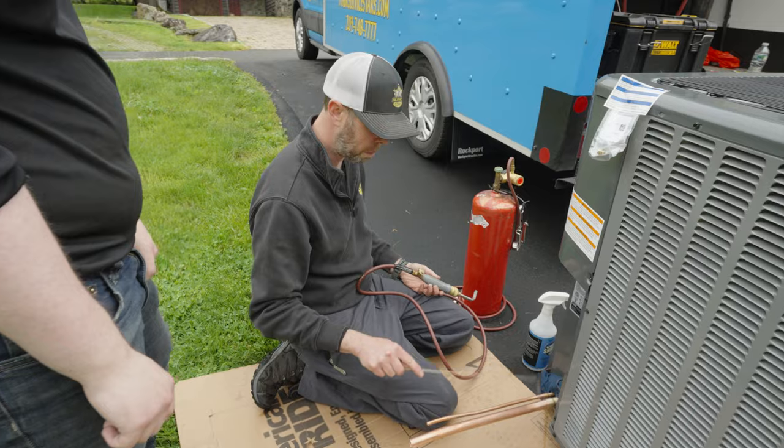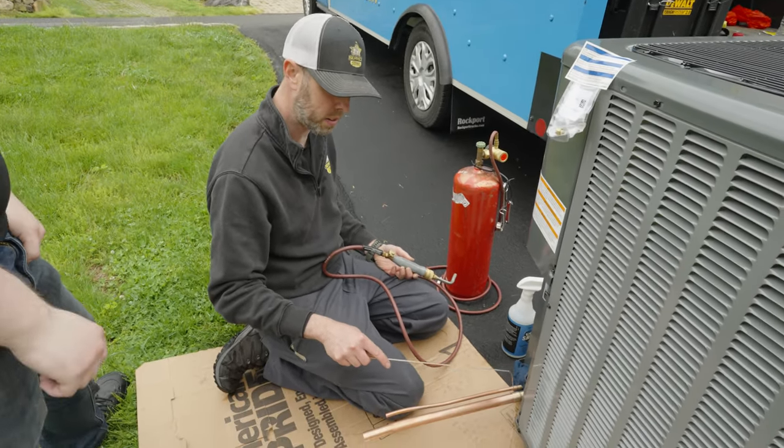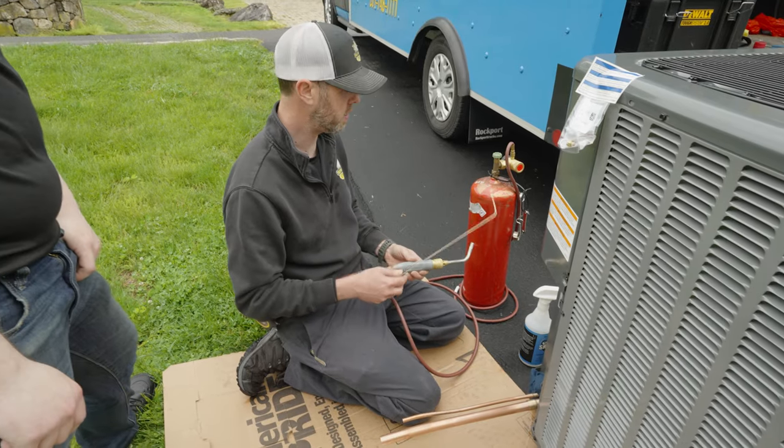You don't want to heat the pipe, you want to heat the fitting. So if you heat that, that's automatically going to heat the copper underneath, which then heats it the fastest.